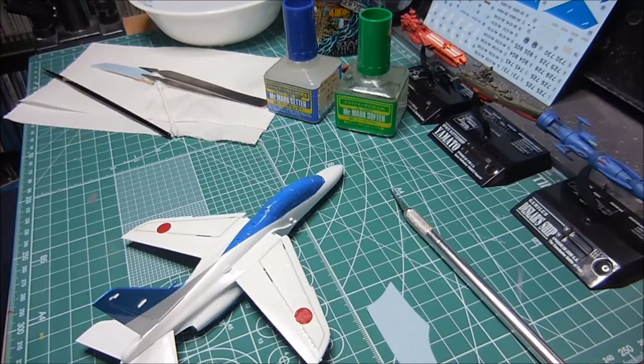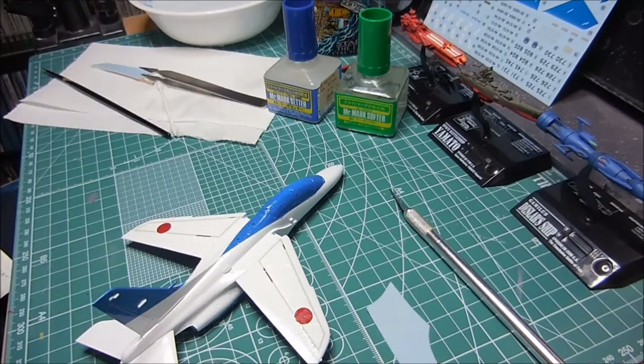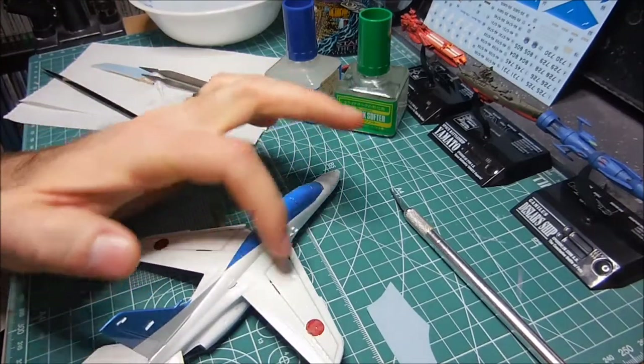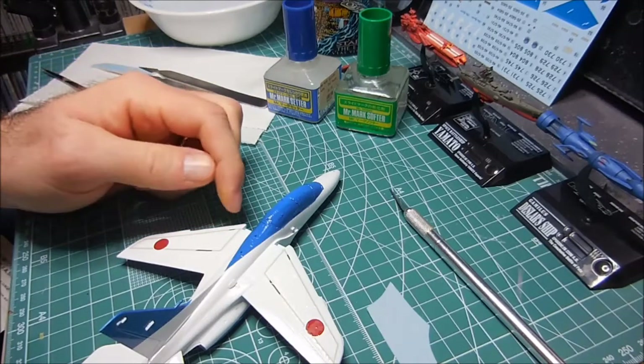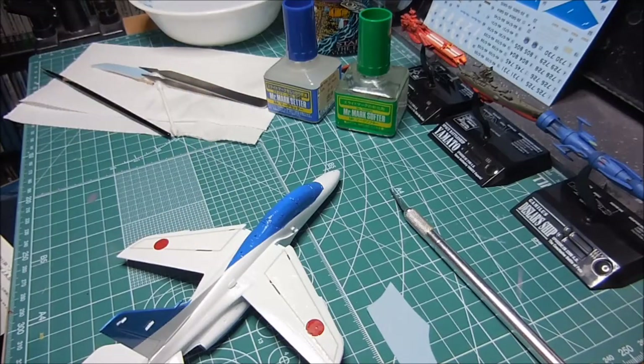Oh shoot - I just realized that the blue should have gone underneath this one and this decal should have gone on top. It doesn't even mention that in the instructions - it should have been obvious to me. The blue stripes on either side of the wing - I think the blue needs to be underneath this decal. So I already kind of screwed up, but oh well, what can you do.